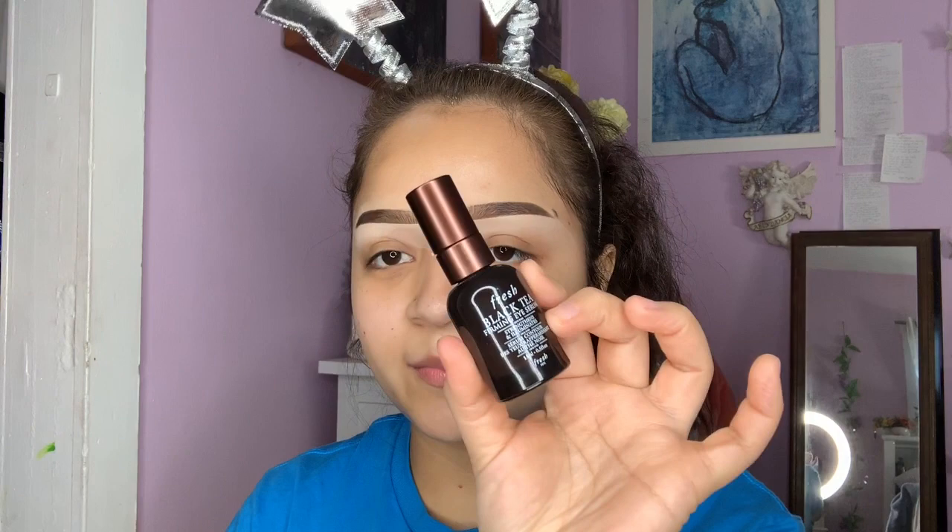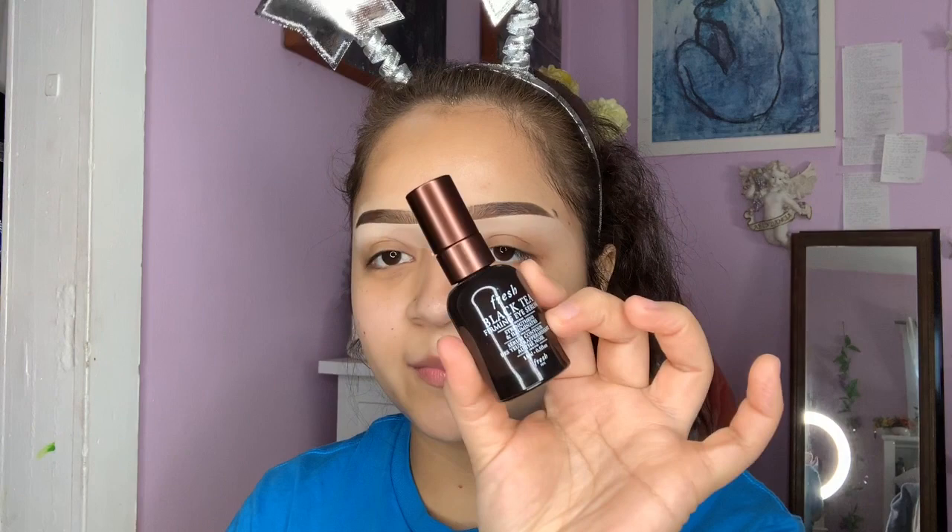I put some eye serum underneath my eye. I have bags under my eyes so it just kind of helps me feel a little bit more refreshed before I start my face makeup.